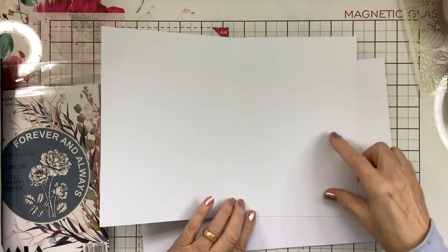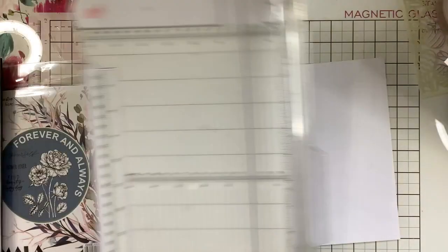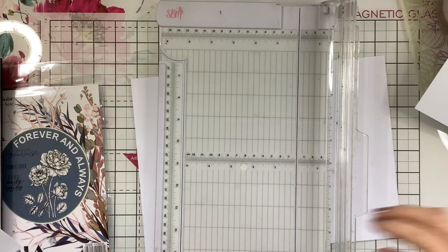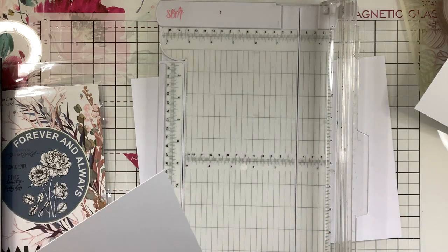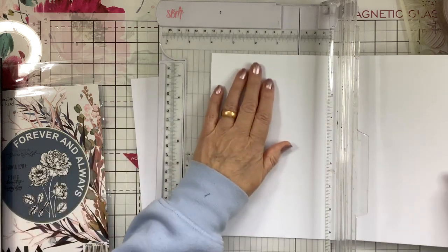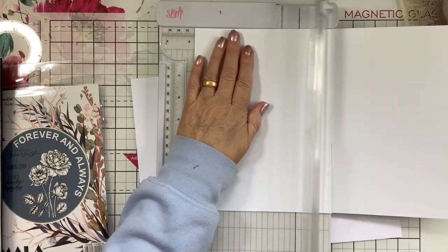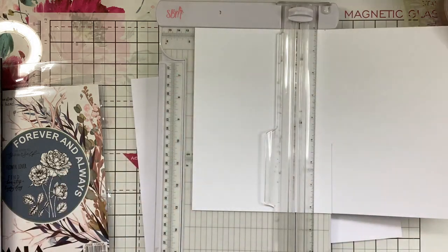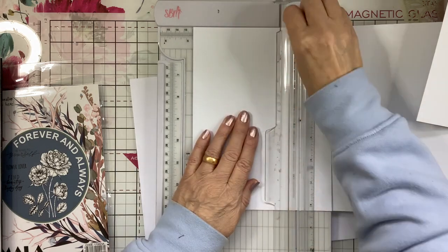Now we're going to do the section for inside. For that we want a piece that's 15 centimetres by 12. So let's cut the 12 first. That's the 12 done.